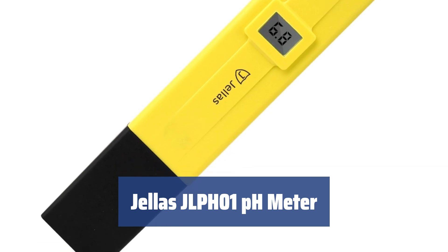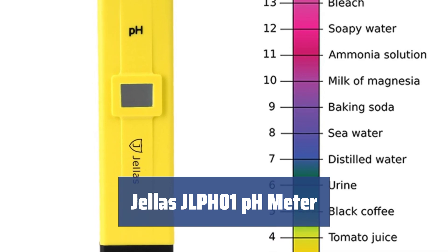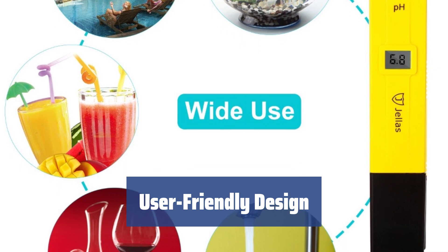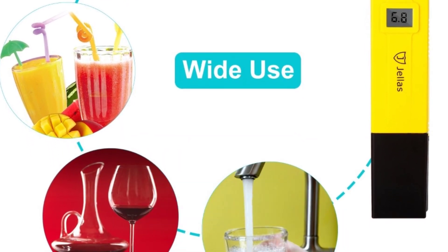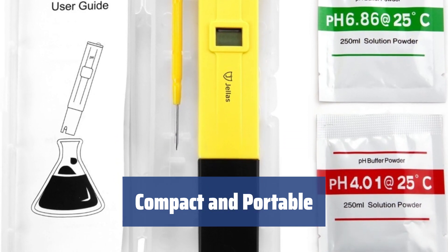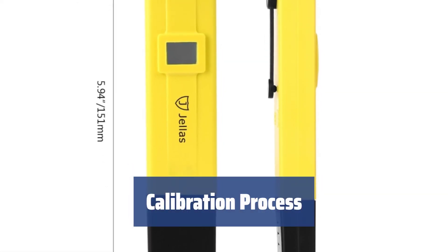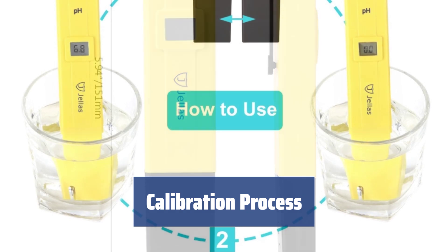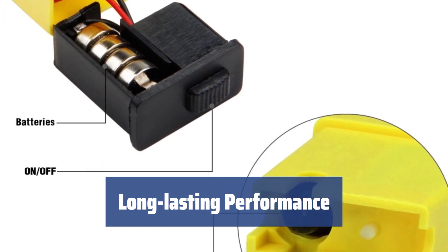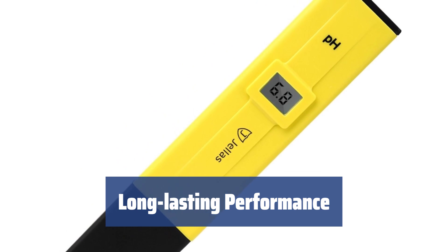Number 1. The pH meter accurately measures the pH level of various liquids, including drinking water, pool water, and spa water. With a simple one-button operation and easy-to-read display, this pH meter is designed for easy use by anyone. The pocket-size meter is lightweight and comes with a pocket clip for on-the-go use, making it convenient for everyday testing. Calibrating the pH meter is a simple process that involves using a calibration powder and adjusting the trimmer until it matches the standard buffer solution. By following the care and maintenance instructions in the manual, you can ensure that the pH meter will provide accurate readings for a longer period.